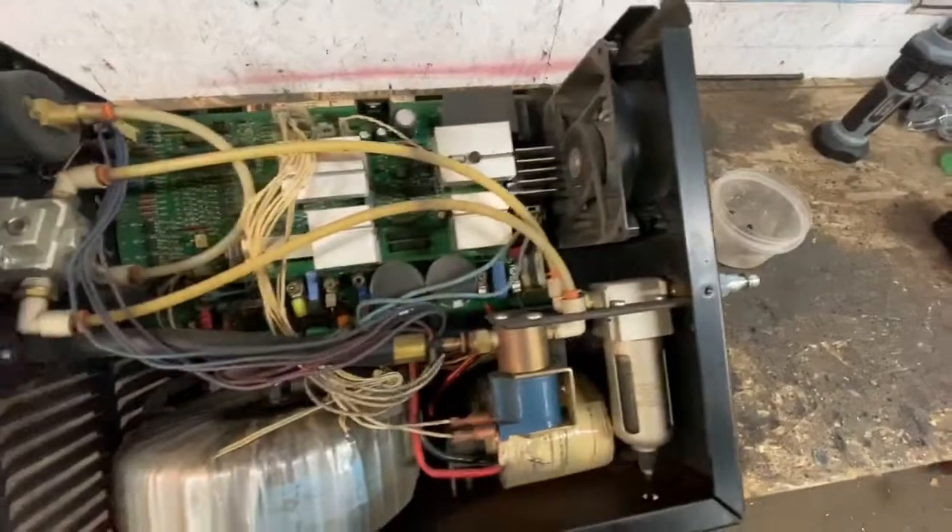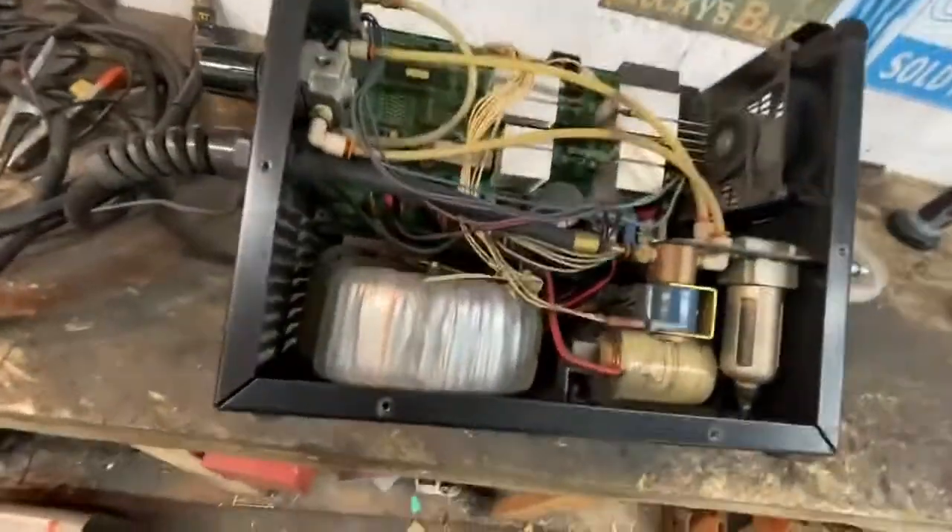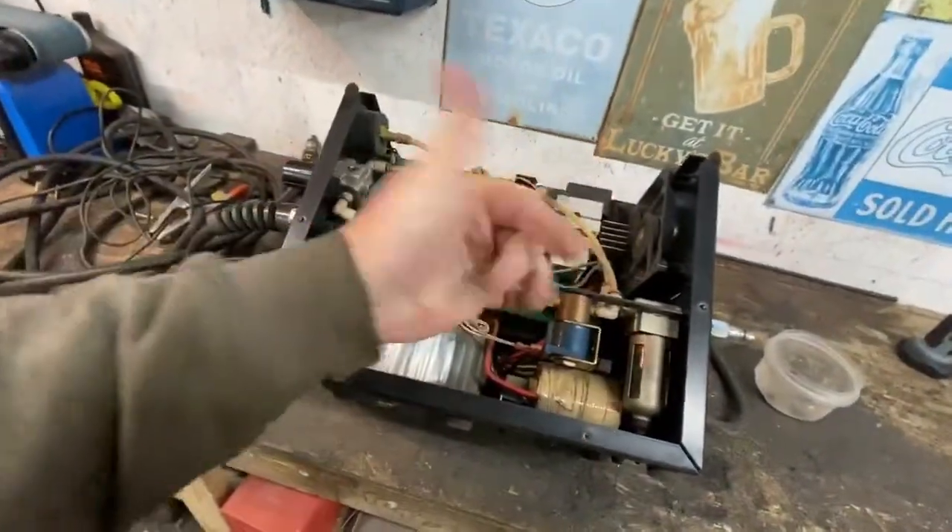This is what the inside looks like, boys. Doesn't look complicated, right? This is probably a don't-do-this-at-home moment, because I'm assuming there's capacitors and all that kind of jazz in here that can shoot the lightning right through you.